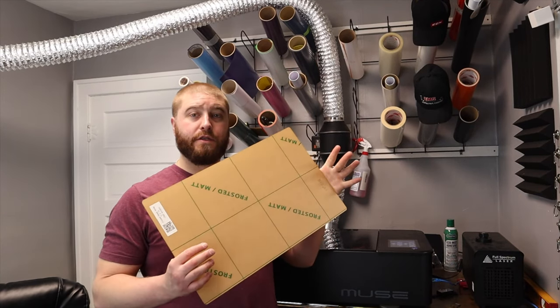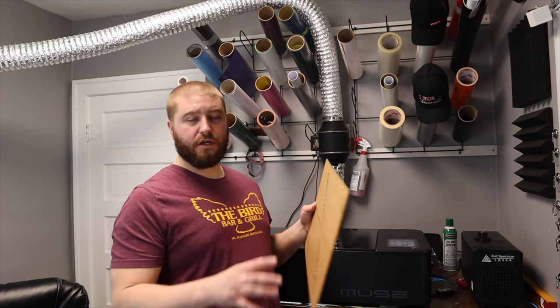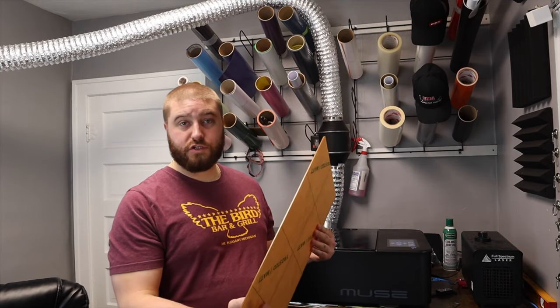The first color I'm cutting is going to be the frost. It's going to be the background so it kind of gives it a little pop. Since I don't have to mask it because it's not being stuck to anything, I'm just going to throw it in just like this.